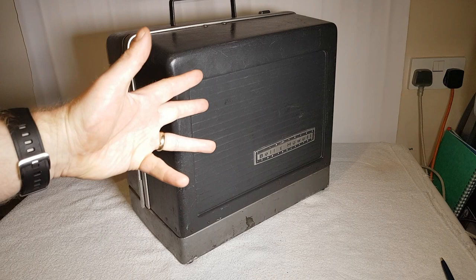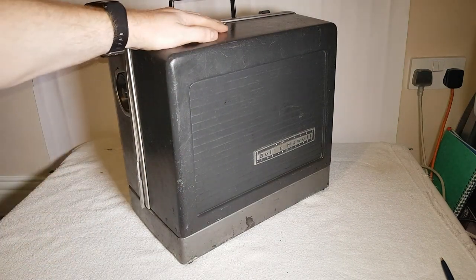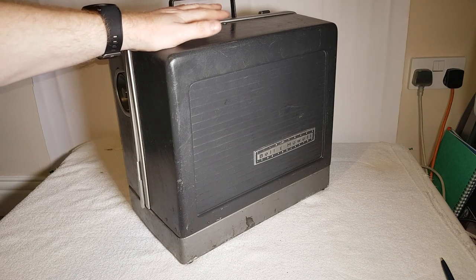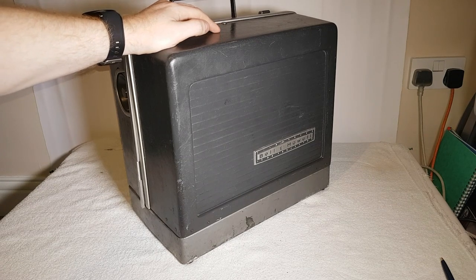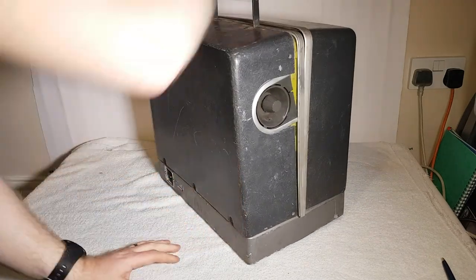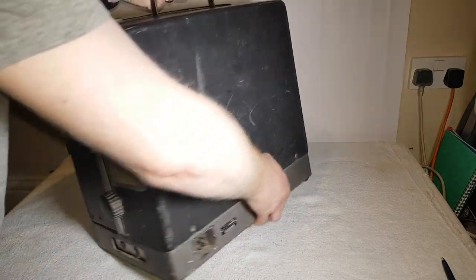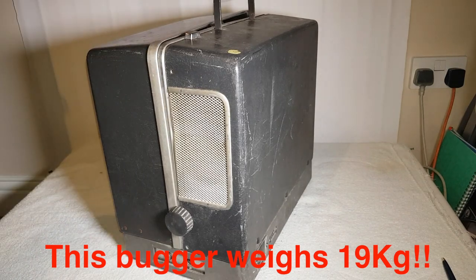Right, hello, welcome to the Geek Lab. You may notice something is in front of us. I got very excited when I found this outside in the rain — very wet, looking very sorry for itself. I had to rescue it. I'm not going to turn this around too much — not in the best condition ever, but that's the other side.